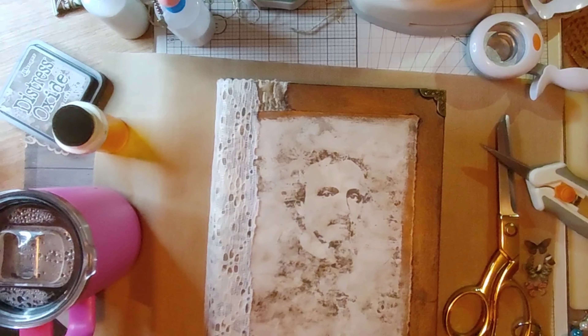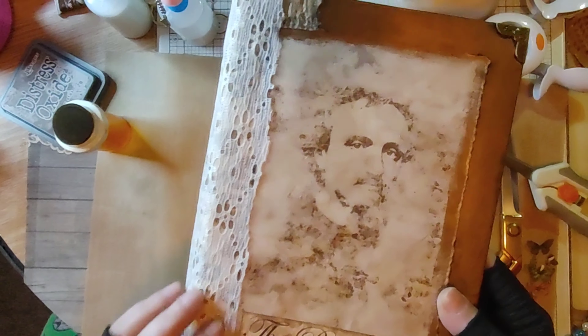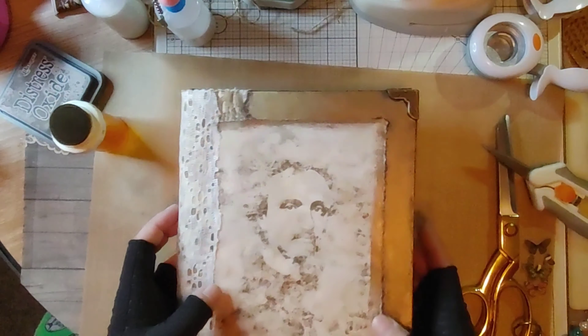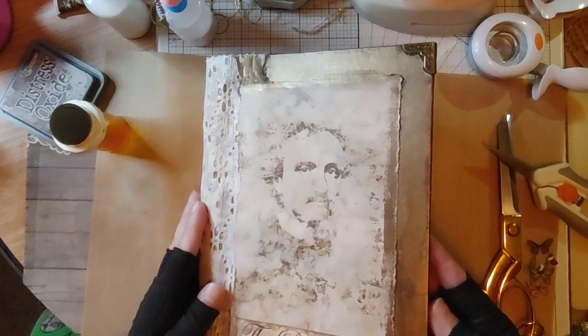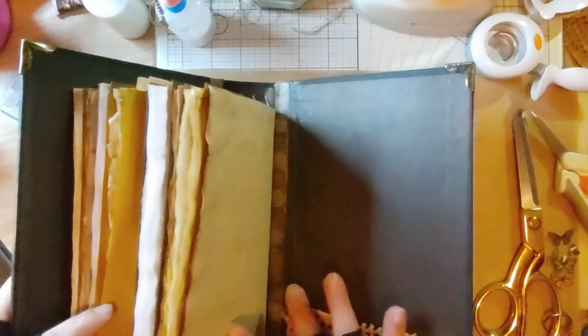Hey guys, welcome back to my channel. I'll show you what I've done so far. This is what the cover looks like as of right now. It's got a hidden spine and is covered with upholstery fabric, then lace. That's the back, and it's got both corners. This is the bronze-colored gilding wax that's been put around because it looked good with the Poe picture on the front. It's got fabric pockets on the inside.